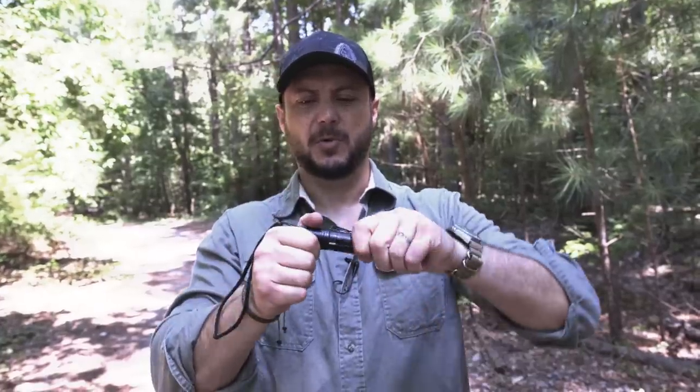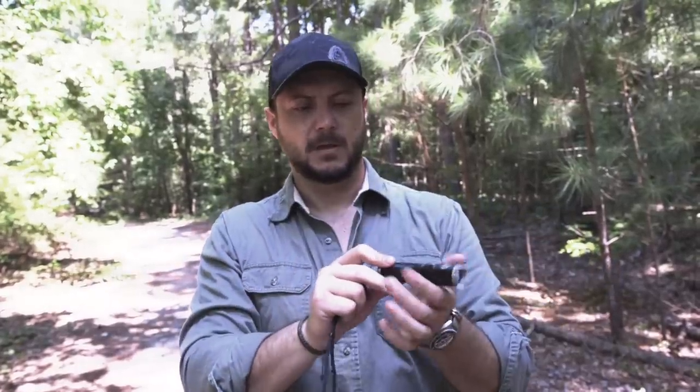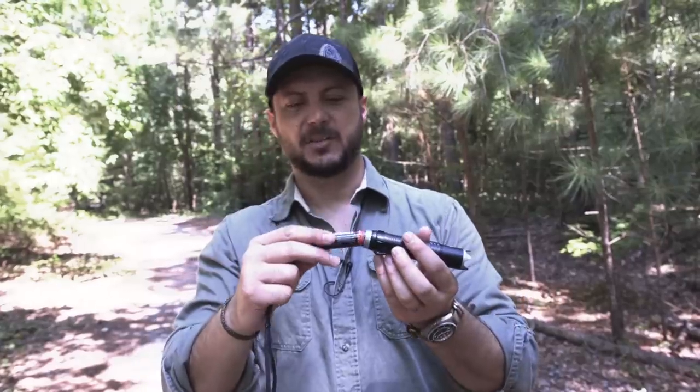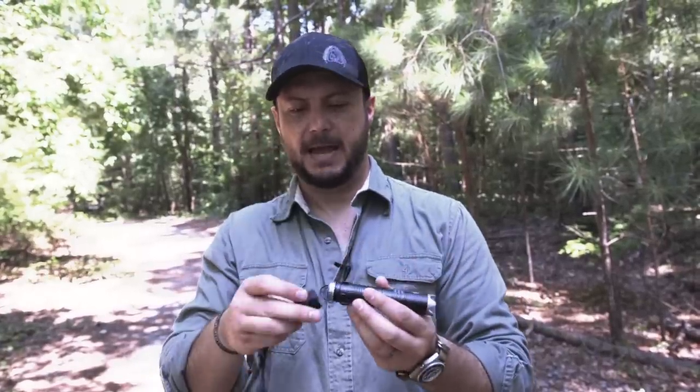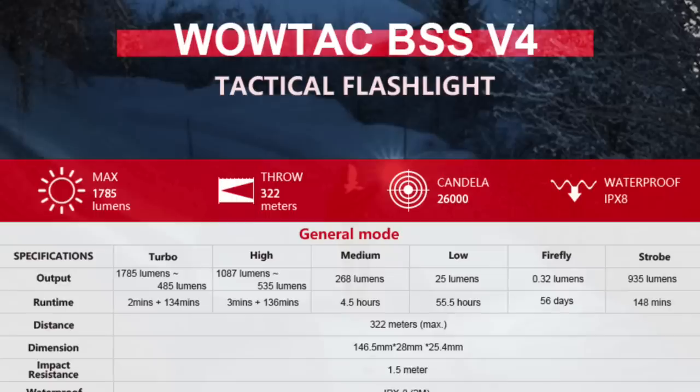We have a lot more grip texture than before. You can also remove the back to find touch pads to work with a rifle so you can mount this on a rifle. It uses an 18650 3100 milliamp battery, with a 56-hour run time and a 322-meter throw — a very long throw so you can actually see what's going on.